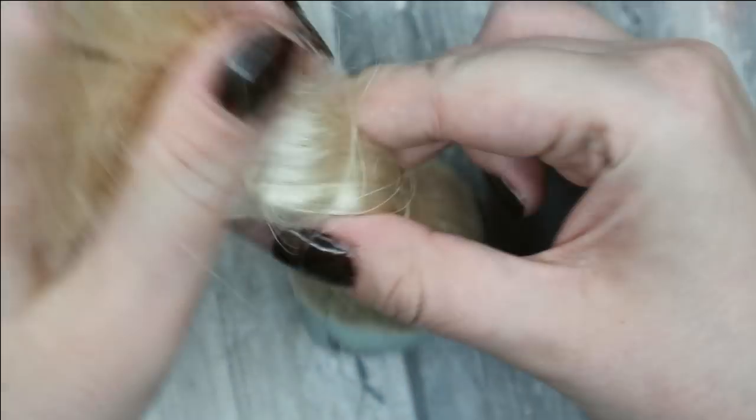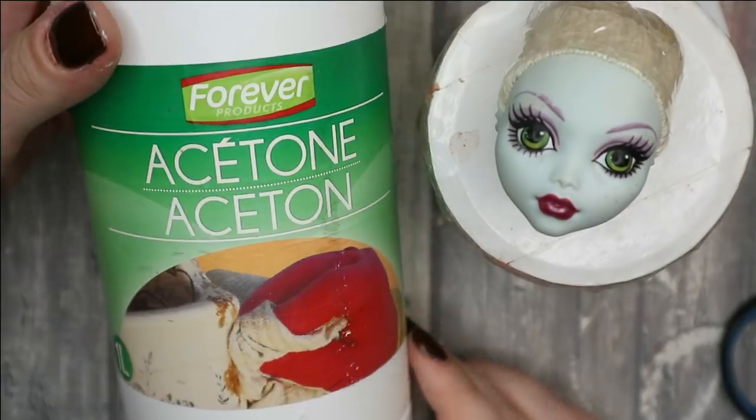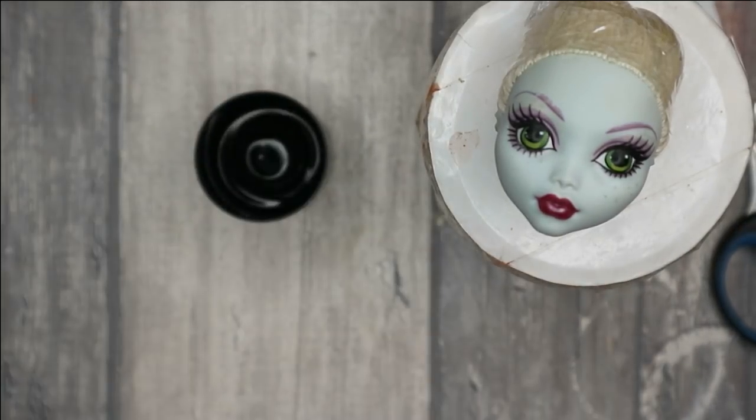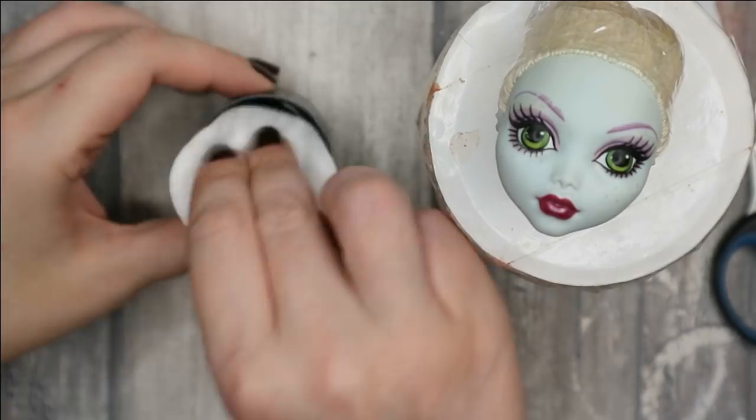Meanwhile the glue seems completely dry, so I can remove the original makeup, protect her hair, and then cover both the head and the body with white acrylic paint.